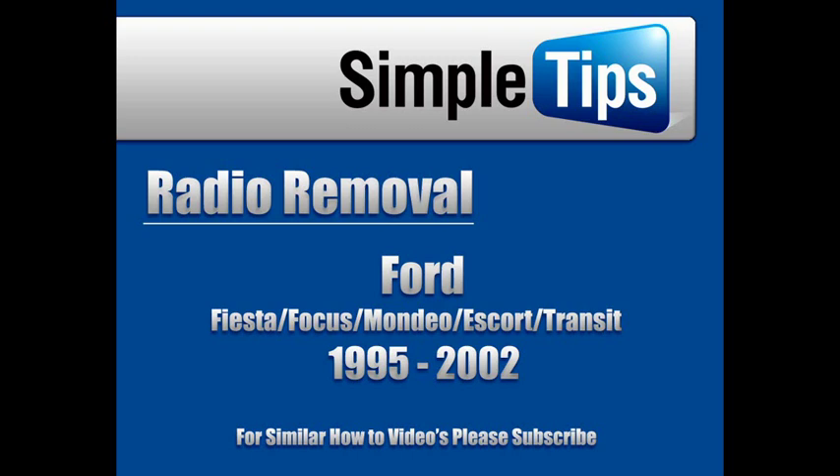This is our tutorial to remove a radio from a Ford model between 1995 and 2002.